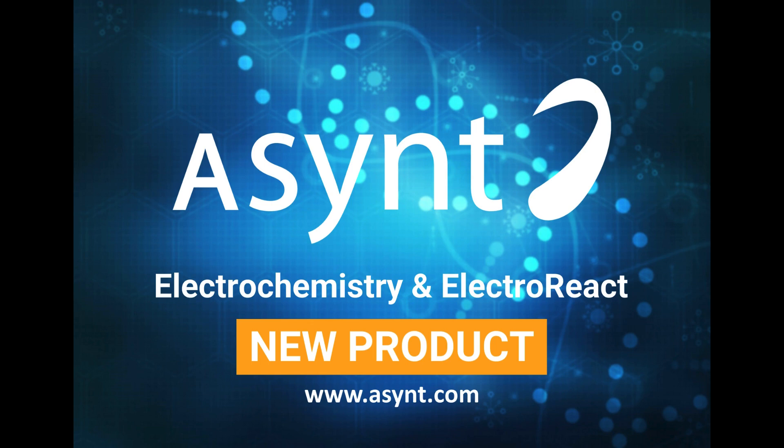ASIS are proud to be entering new markets with the ElectroReact electrochemistry platform, our first electrochemistry product. It was designed in collaboration with the University of Leeds here in England to overcome the challenges that they were facing in the lab.